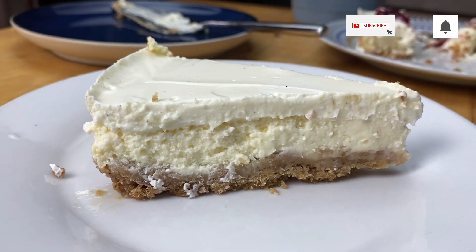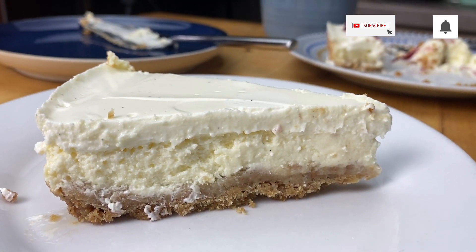Hello and welcome to Meadowbrown Bakery. In this video I'm going to show you how to bake this Manhattan cheesecake.